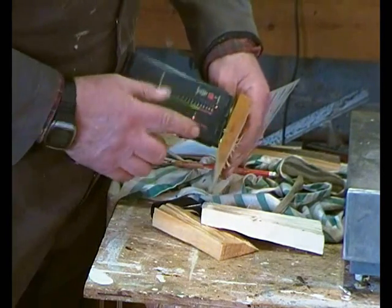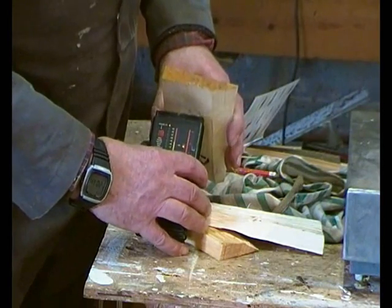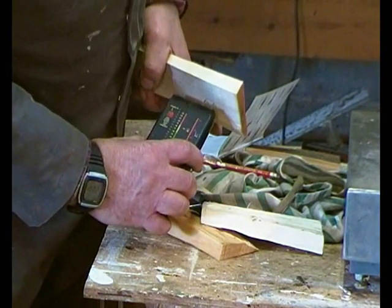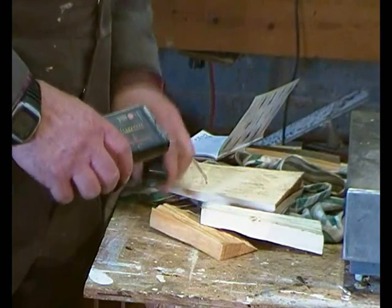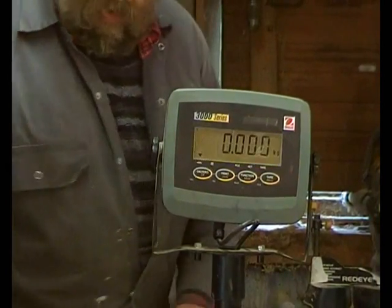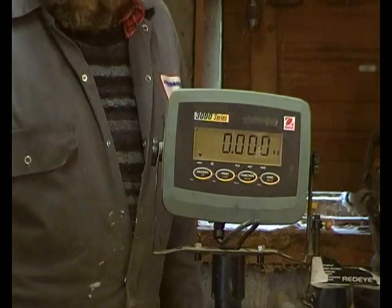You will notice that the prongs — the probes — are across the grain. Don't put them along the grain or you'll get a false reading. It's got to be across the grain. So here are the scales; I've got my notebook ready. Always mark your bits of timber because you can get confused.